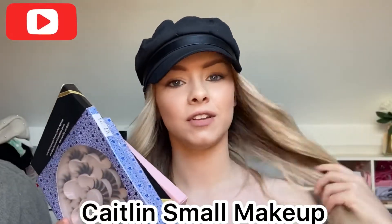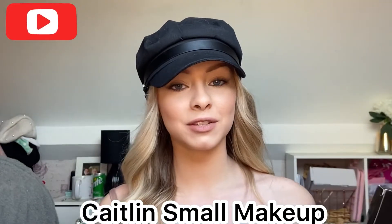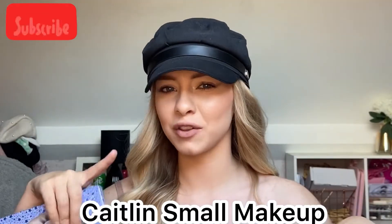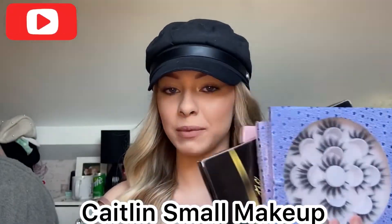I thought I'd do another testing video because I feel like a lot of people like them — my SheGlam one is the highest viewed so far. If you want me to do more of these, just drop something in the comments. If you want to see how these work and how to apply them, just keep watching.